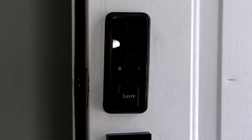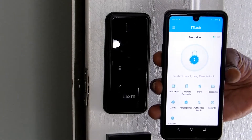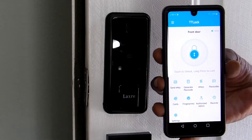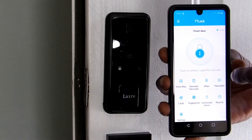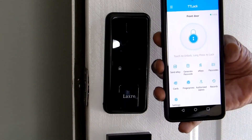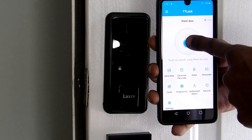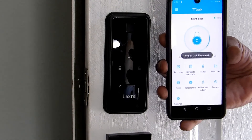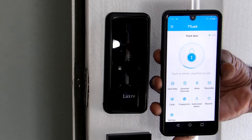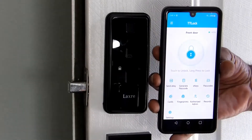Another feature that it has is software that goes with it. You can open, close, do everything with this lock with this app. If you're in bed and you don't feel like getting up to check your locks, grab your phone, grab the app, hold it there, wait a little bit, and it locks your door.